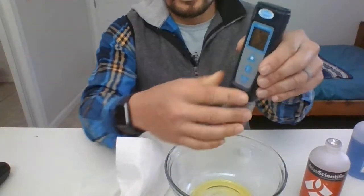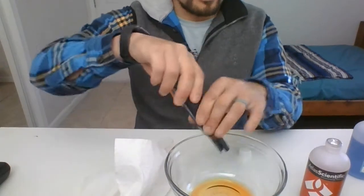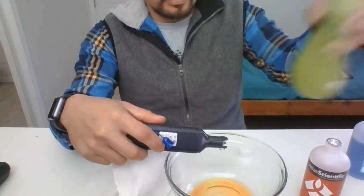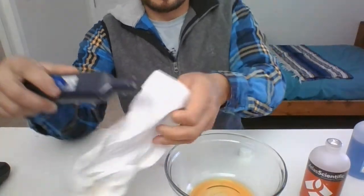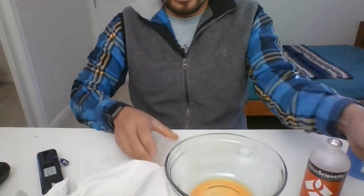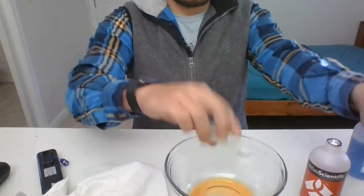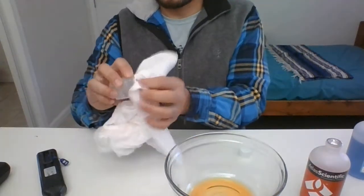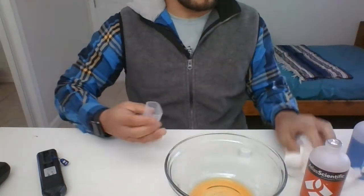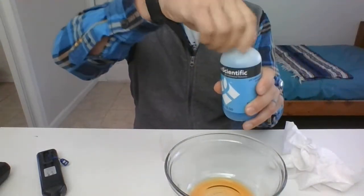Go ahead and release the contents out again from your cap. Give it another rinse with your DI water or clean water, then give it a nice pat-down dry. Dry your lid too. Then go ahead and get your blue pH 10 buffer.